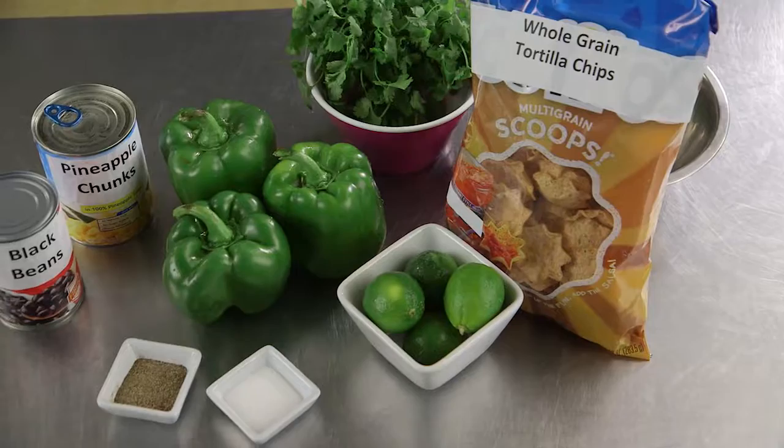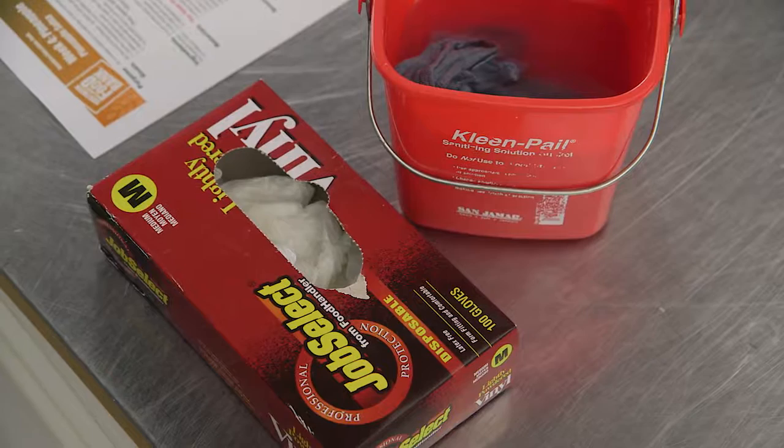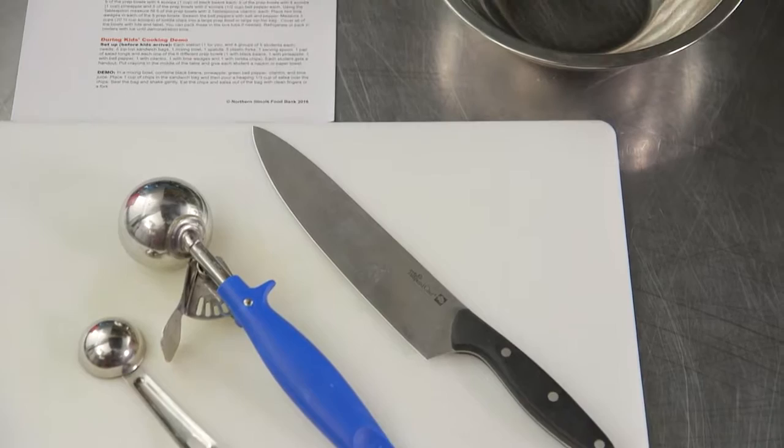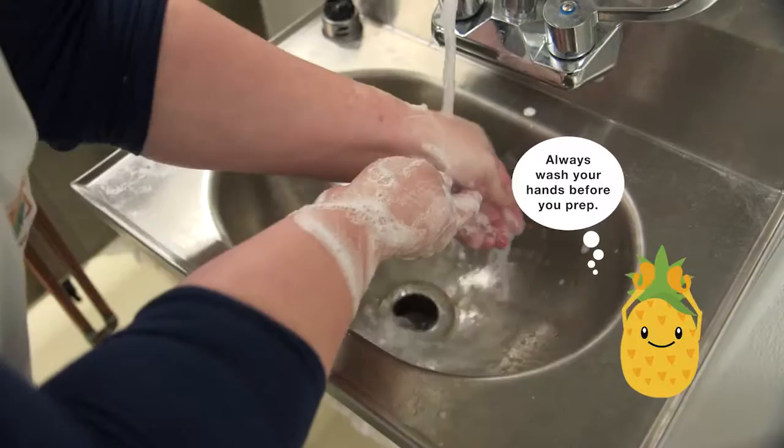First, let's make sure that we have all of our ingredients. Using the prep list provided, check that you have pineapple, black beans, green bell peppers, cilantro, limes, salt, pepper, and whole grain tortilla chips. Now we need to check our equipment. Ensure that you have a bucket of sanitizer water with a clean wiping cloth and food service gloves. You'll also need a cutting board, a chef knife, a quarter cup portion scoop, a tablespoon measure, a garbage bowl, prep bowls with lids, and a marker for labeling them. Let's start prepping.